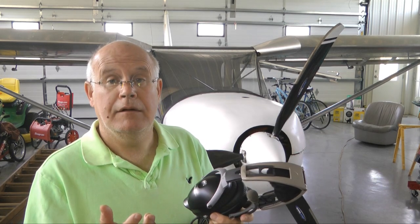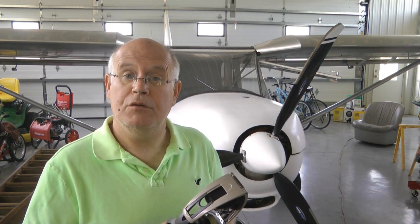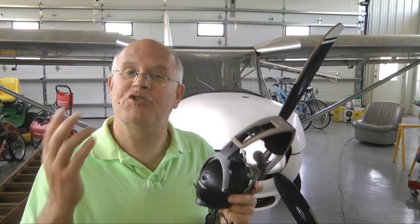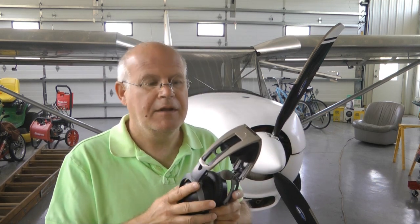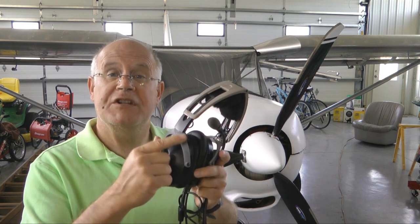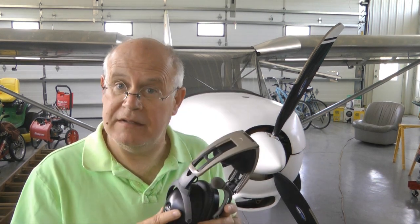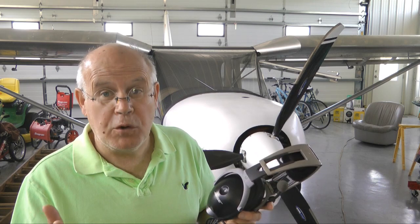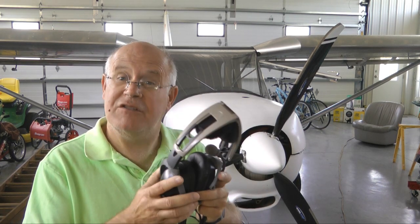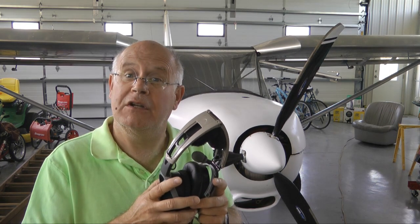I went on to the internet — dangerous place sometimes — to see if anyone else had the same problem. Sure enough, very common. And sure enough, on eBay there were vendors selling these new pieces. They were $40 a piece, so I was looking at about $80 to fix these. So that was relatively good news.